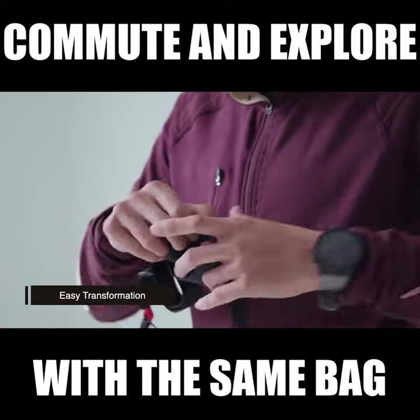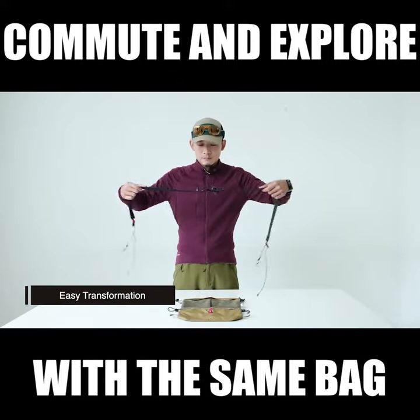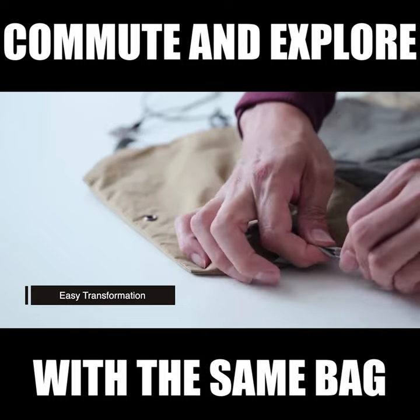Within a few seconds, you can turn it into a backpack. Switch between the three modes according to your different needs.